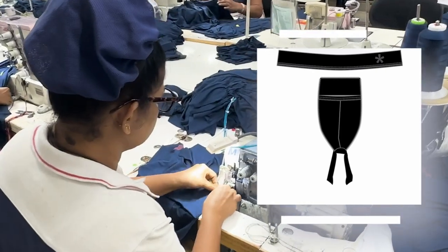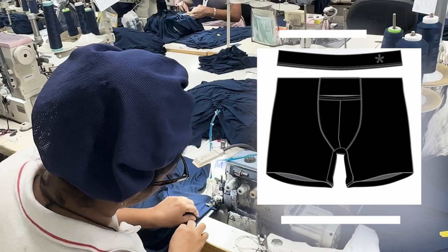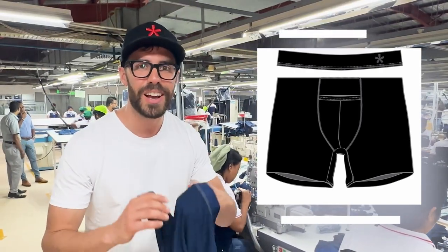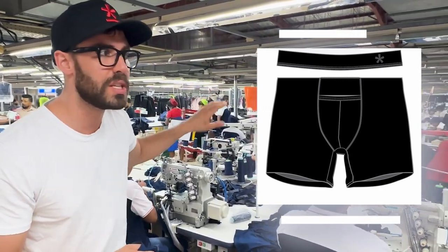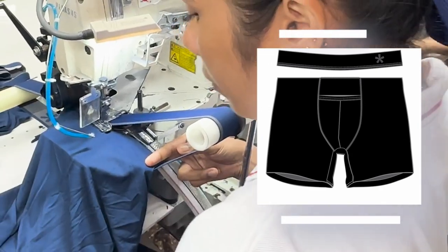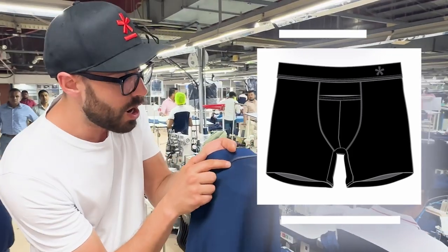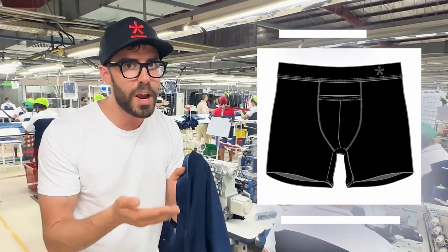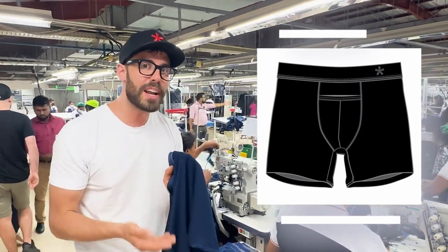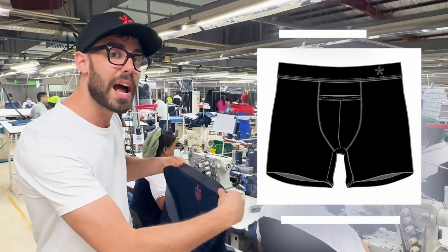What's happening here is that she's going to attach the pouch to the front body of the boxer brief. Now we get to the mission critical stage of the production process, and it's all of these orange tags that you see. This is where the elastic band is finally attached to the boxer brief. There's a marker on the garment that shows them where the center point is, and there's a particular way the fabric is sewn so that it doesn't curl and the stitch goes on perfectly.